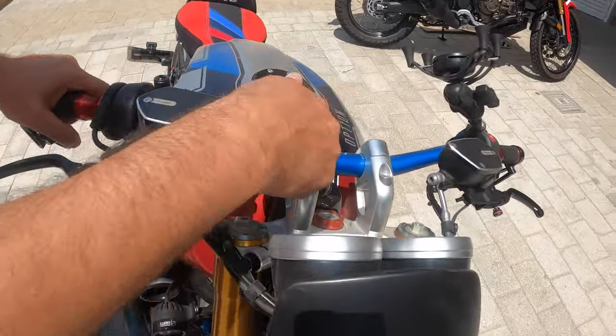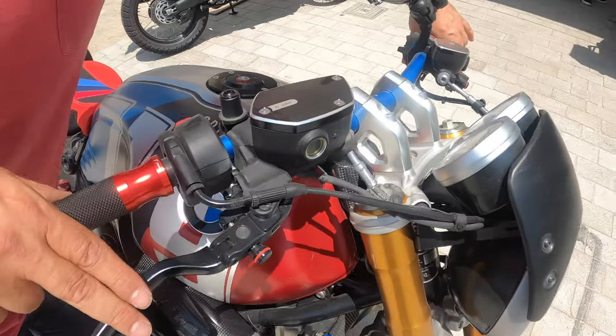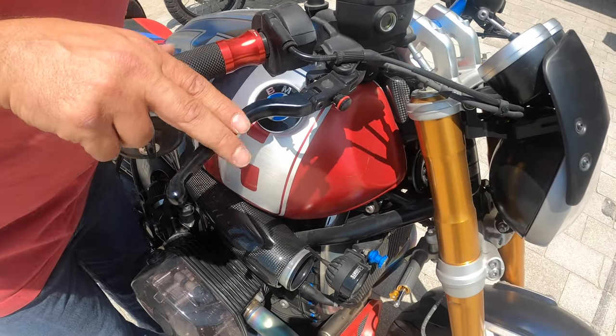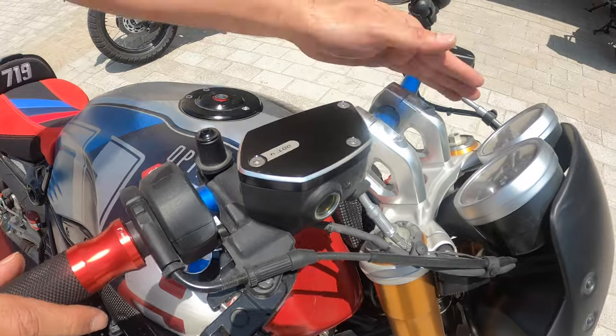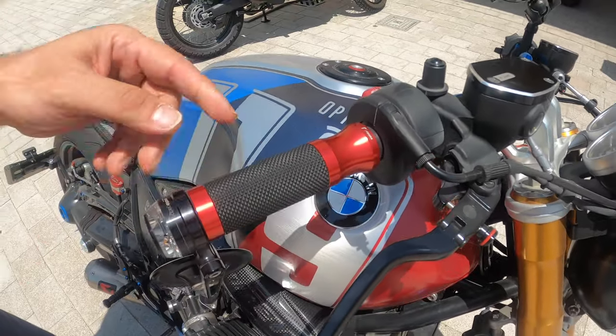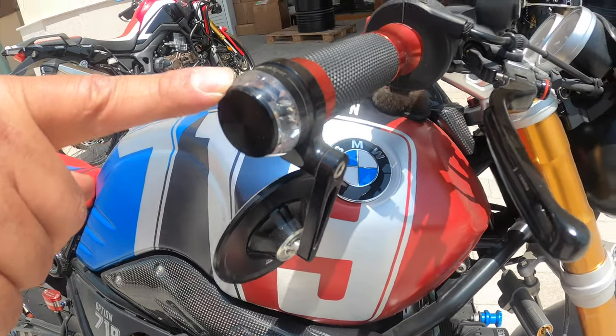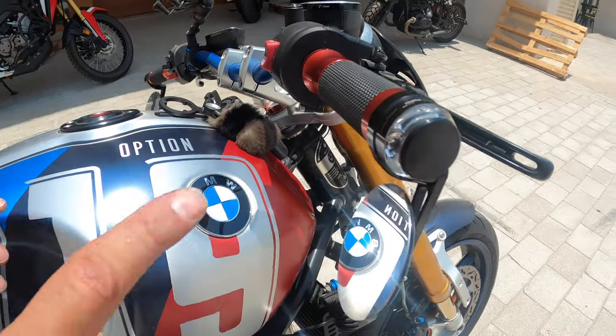It has the Rhizoma handlebar drag bar, Rhizoma gear, clutch and brake levers, Rhizoma clutch and brake fluid covers, Rhizoma grips, Moto Gadget bar-end mirrors, and Moto Gadget indicators.